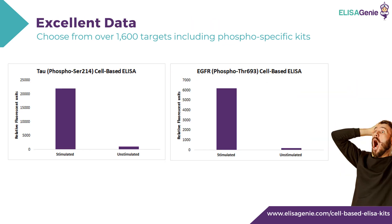The cell-based assay kits produce excellent data. Here's an example of two kits: the first is phospho-tau-serine-214 and the second is EGFR phospho-threonine-693. You can see the distinct difference between stimulated and unstimulated cells.